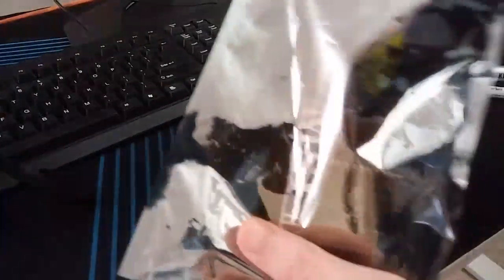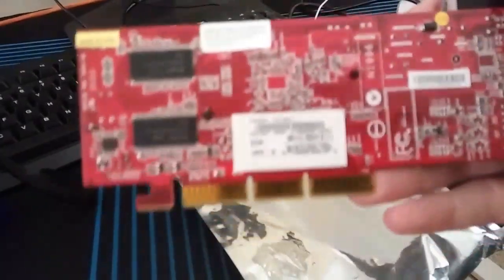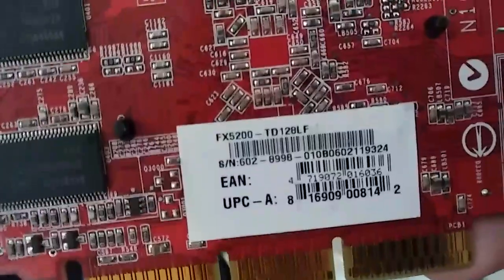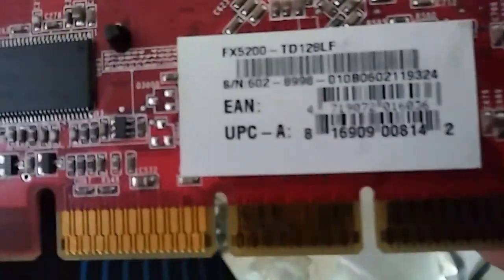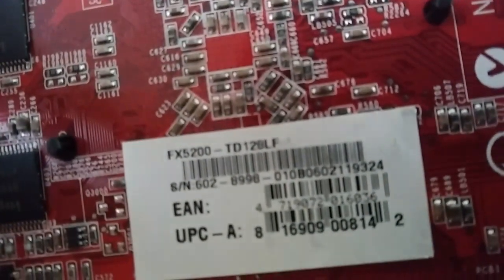I've got my test card here. I don't even know what it is — I don't know if it's a PCI Express card, that's why I keep it around for testing. Let me see what it is. Does that say FX5200? Yeah, FX5200.